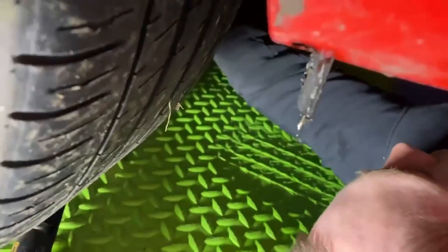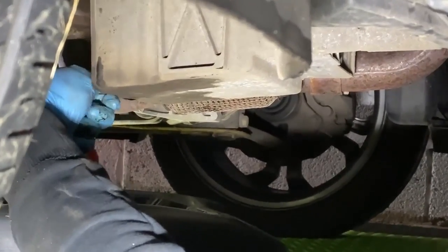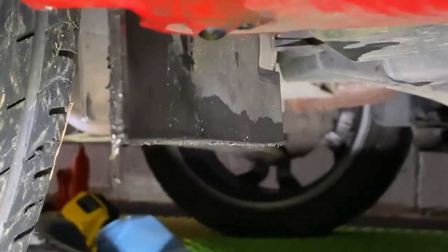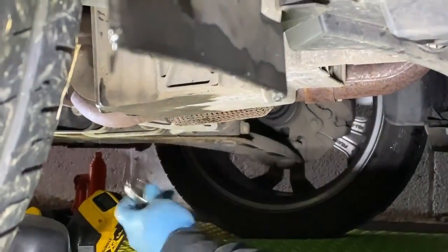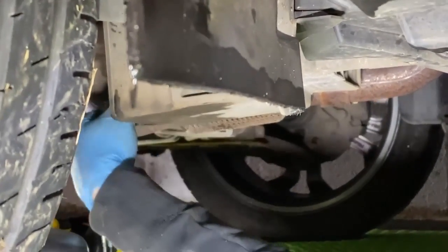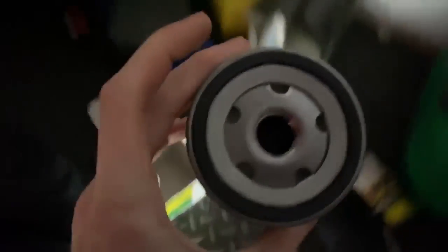Putting the new sump plug on now. Get that tightened up - it's a 13mm. Then put the new oil filter on, tighten that up by hand. Just make sure you've got the old oil ring off. Rub a bit of oil around the seal on the new filter to help it seal properly, then get that on.